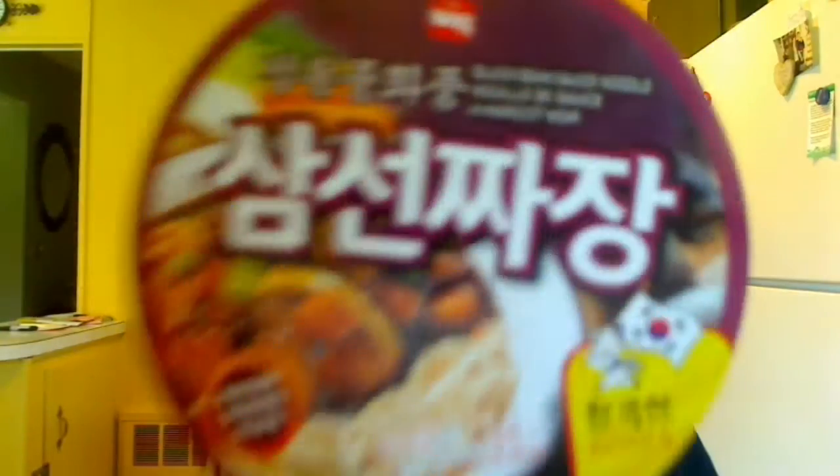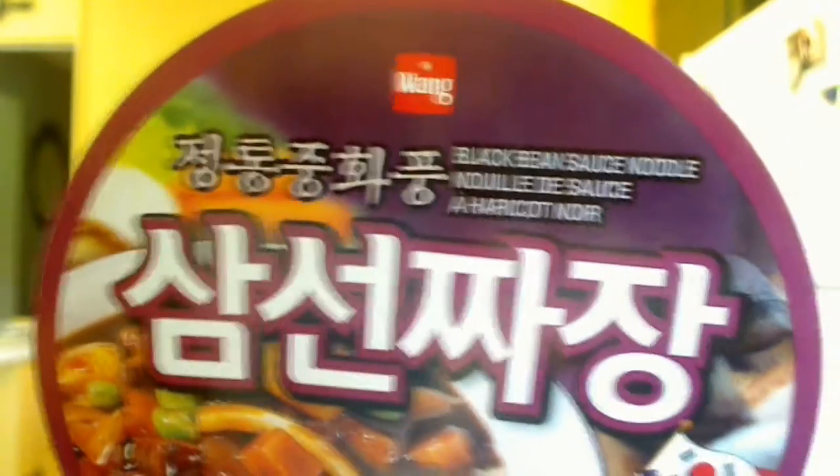Back with the verdict on Wang Black Bean Sauce Noodle. The noodles themselves were good — medium thickness, not as thick as an udon noodle and not as thin as a regular ramen noodle. They were good, kind of chewy but not too chewy, though you could cook them more if you wanted. They're kind of like those pre-cooked noodles in the plastic packaging.